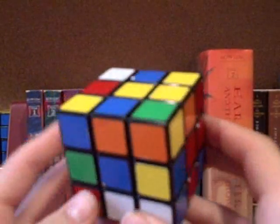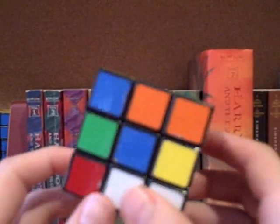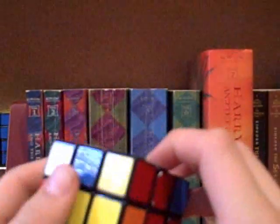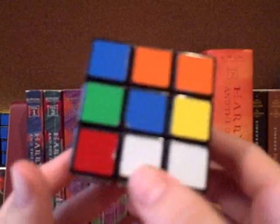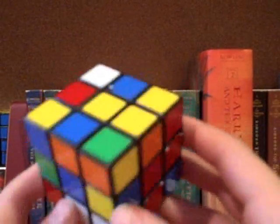Hey YouTube, this is going to be the revised Part 1 of How to Solve a Rubik's Cube Blindfolded, because the first time I did it, it didn't really turn out so good. And even though it's my most popular video, not a lot of people continue with the tutorial, so I decided to just redo the whole thing.